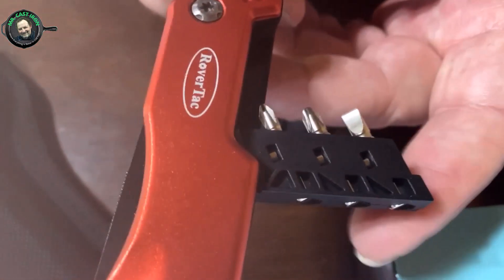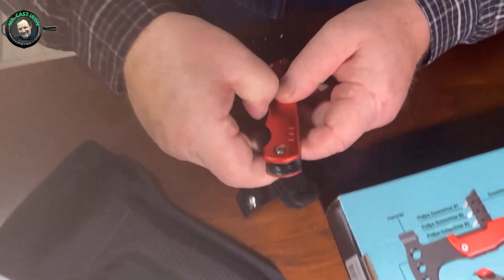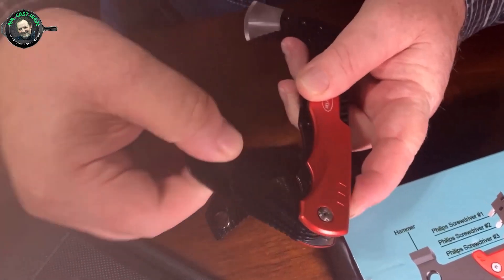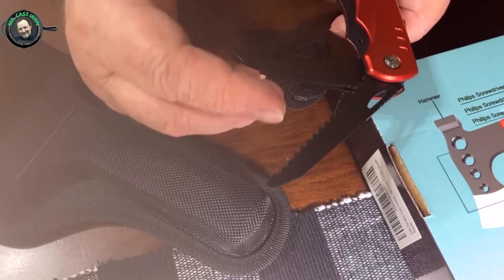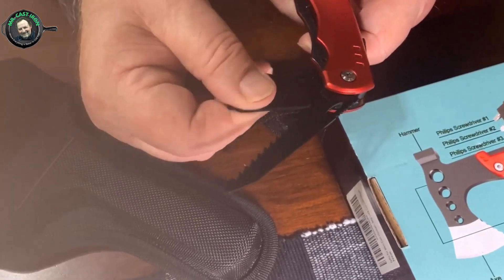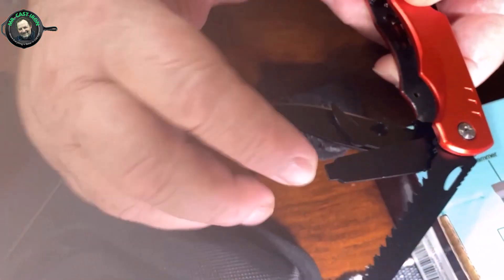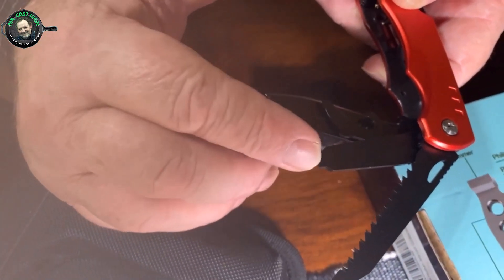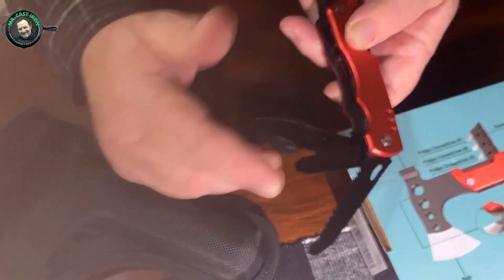It's got a nice place for these bits to fit. There are several things here — you just open these up like this. You have a saw blade you can use to saw some limbs with. And here is a file, which also has a screwdriver tip on the end so you can use it to tighten a screw.